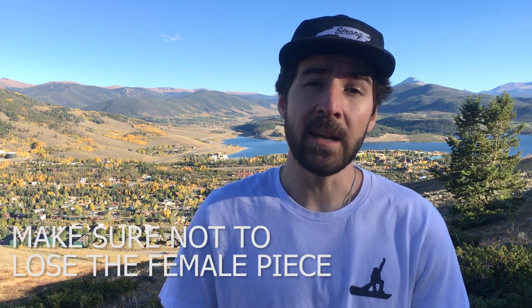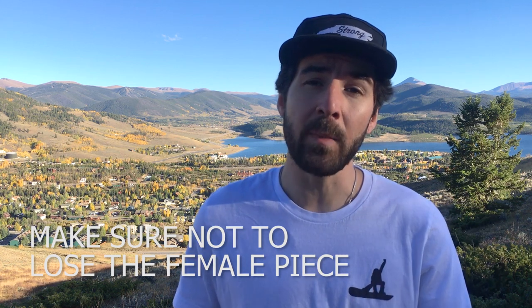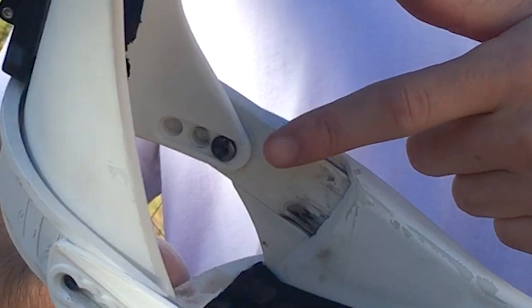Be careful once you take the straps off, because there's a female piece on the inside of the binding that the straps screw into. For Union bindings, you actually don't have to take this female piece out to adjust the heel cup, so just keep an eye on it and make sure that it doesn't get lost as you're taking the binding apart.